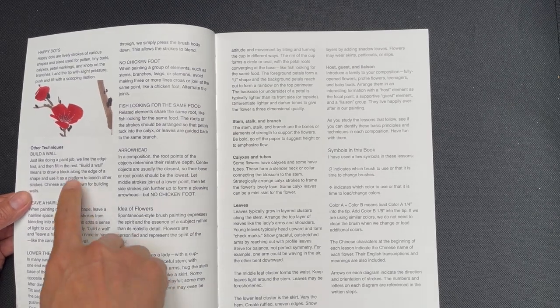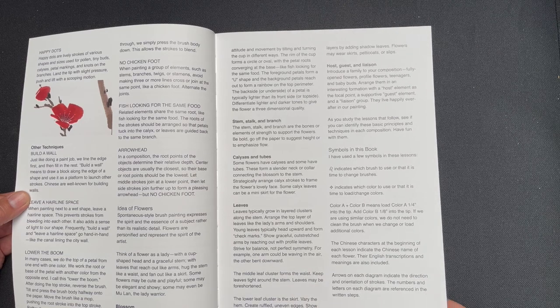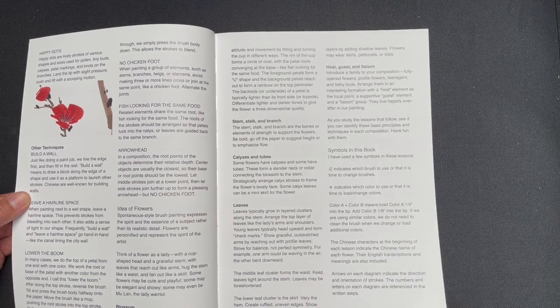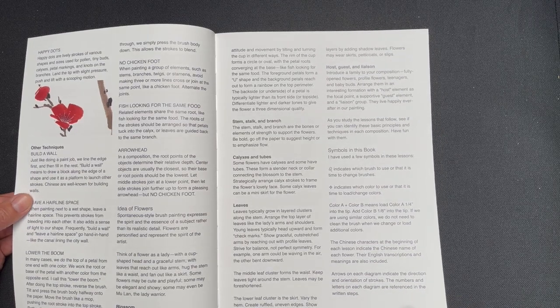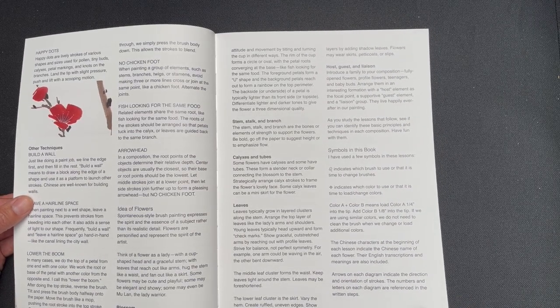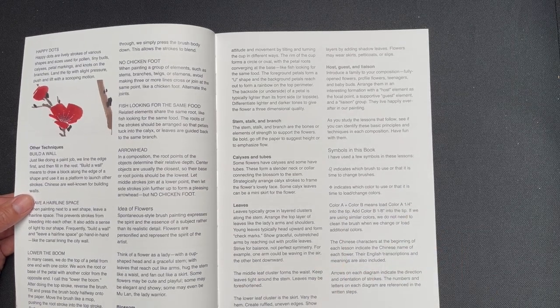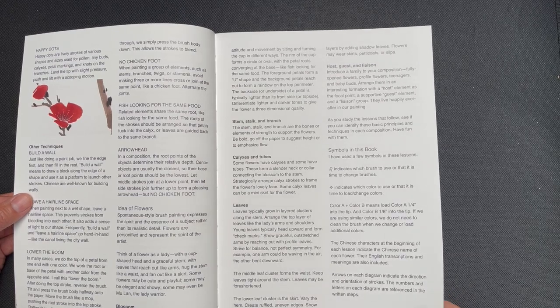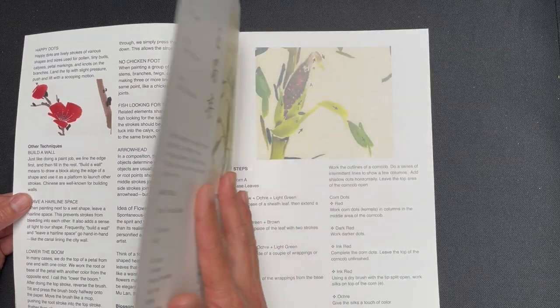He talks about building a wall, lowering the boom, fish looking for the same food, and chicken foot. These are all Ningye-isms that those of us who have followed my father throughout his teaching career have come to appreciate. It's good if you've never been around him before to have a definition of what he means, since he does use those phrases quite often in the videos for brevity's sake.